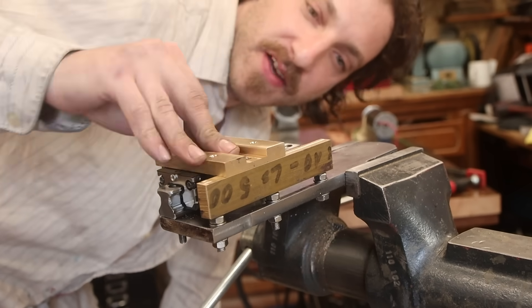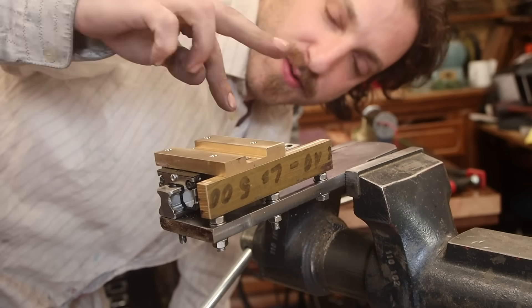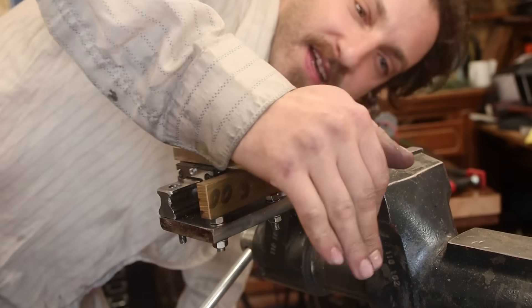One bearing surface is not enough — you always want two bearing slides in conjunction. Two bearings would be too big, and I think it just needs to carry the load.